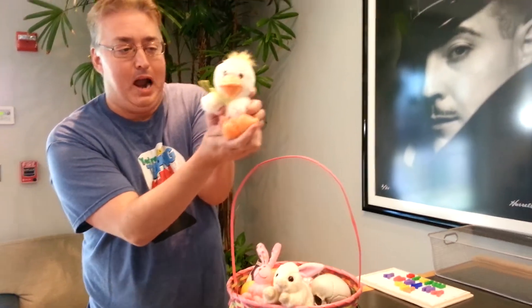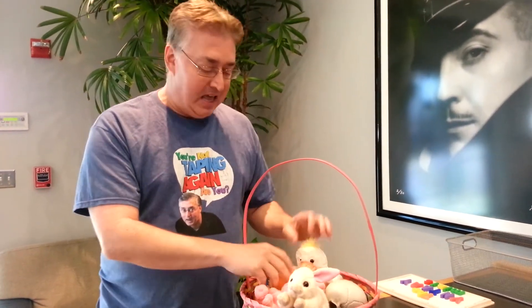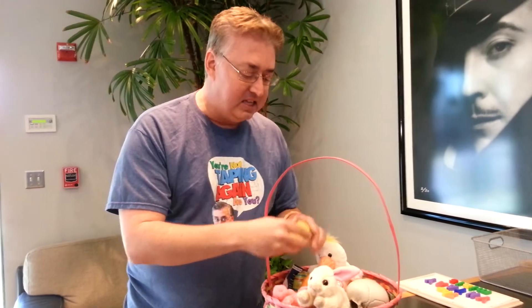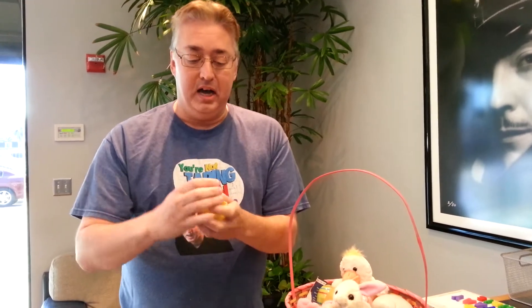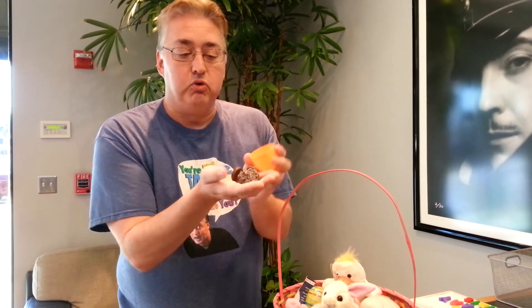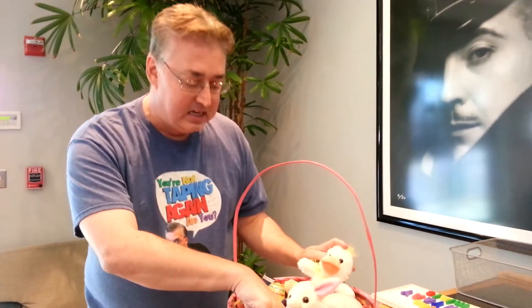Oh, and here's a little duck. To trick the children, I like to put other things in the eggs, like — well, this one actually has jelly beans in it — but other things that I put in there, and you can do the same, is a rock and an old rusty bottle cap. These are fun tricks that you can play on your children.